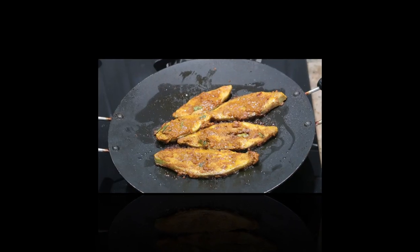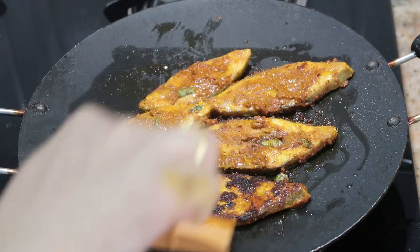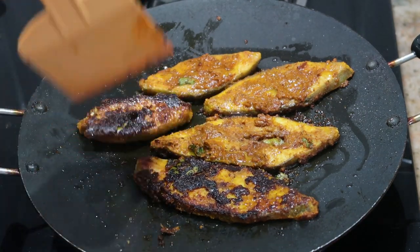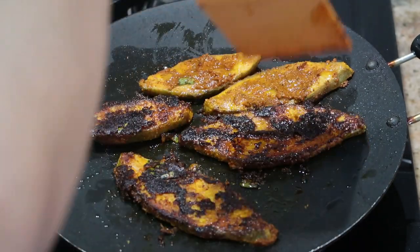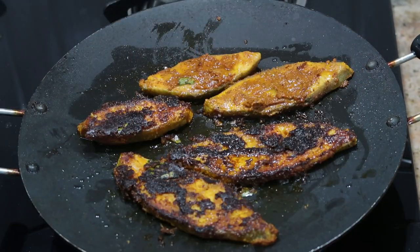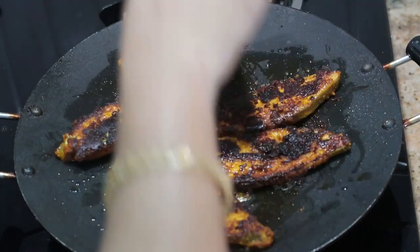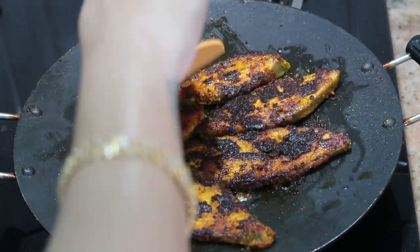It's been about five to seven minutes and I'm going to flip the fish now. Cook the other side for about three to five minutes — it cooks faster on the other side, so be gentle while flipping. As you can see, the masala gets well coated into the fish pieces and doesn't come off. Follow this trick and let me know in the comment section.